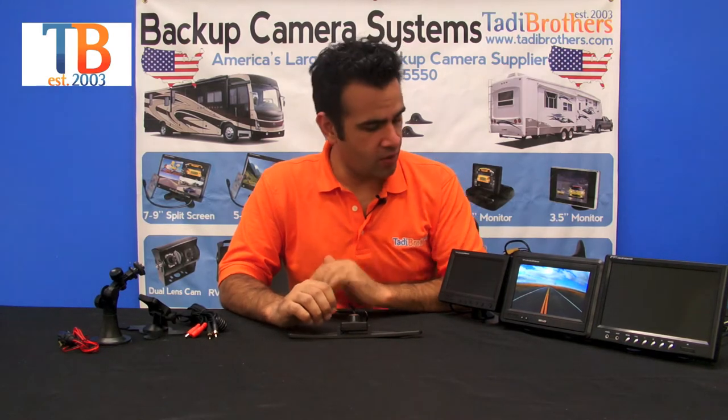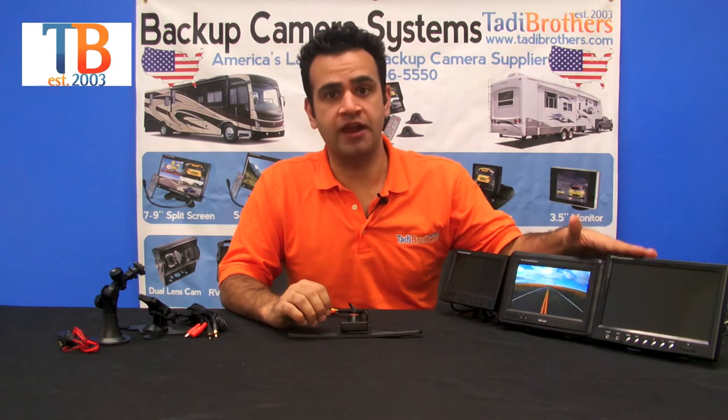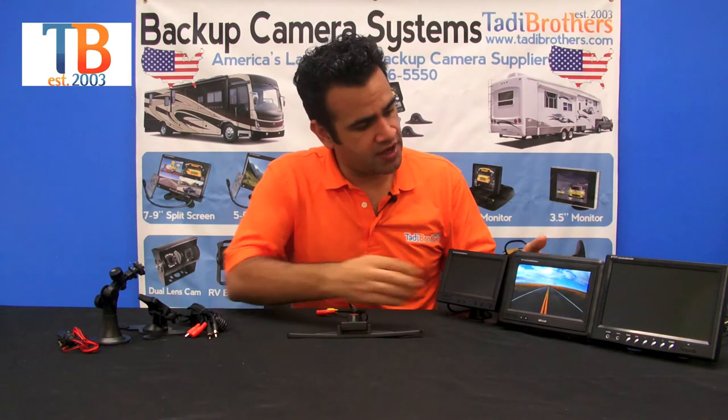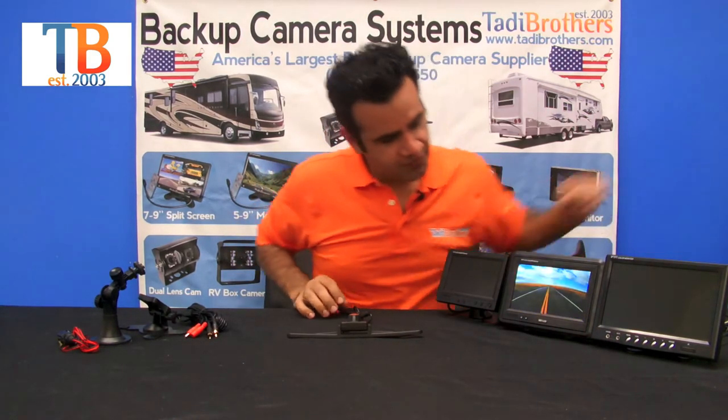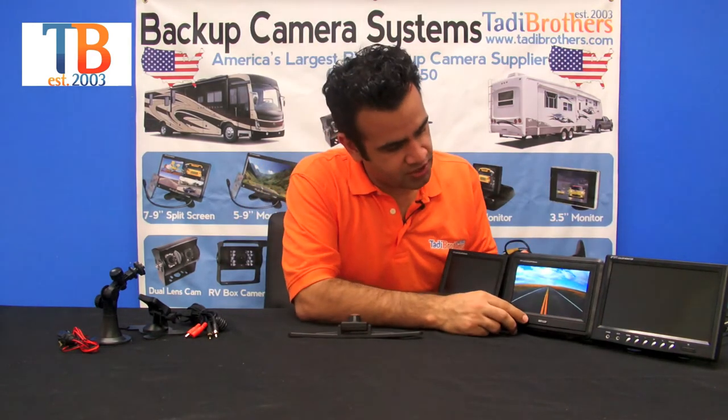Hello and welcome to Taddy Brothers. We're here to talk about the wired license plate camera system. We've got a 5, 7, and 9-inch monitor here. For this video we're going to use the 7-inch. As you can see, it's got color and it's got night vision as well.